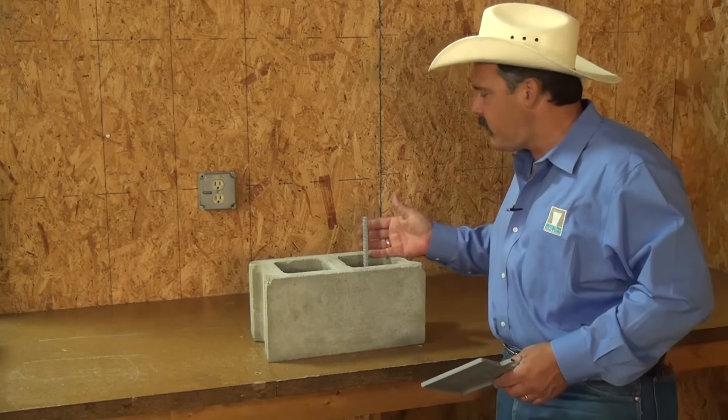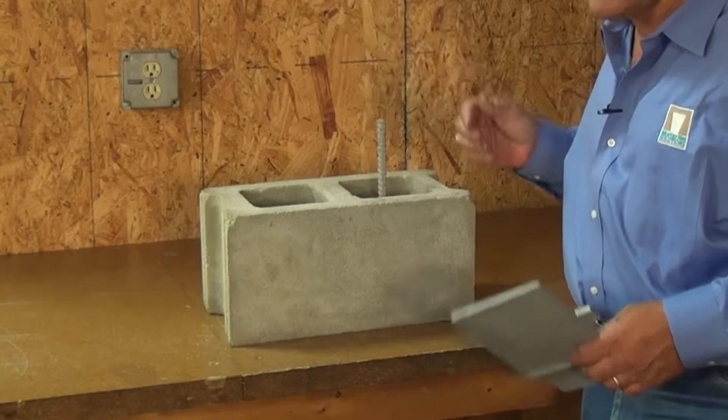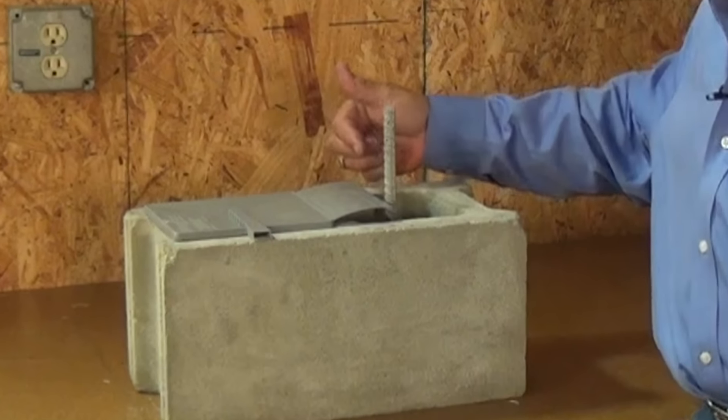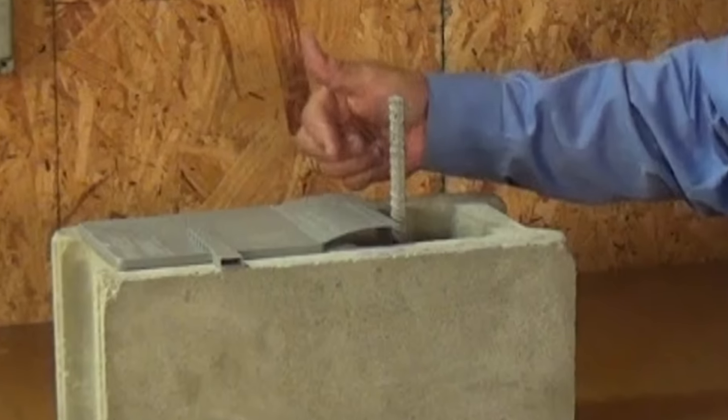When you have your rebar coming up through the wall, if you properly place your pan, the bridge connector that goes from one pan to the other gets in the way of the cell.